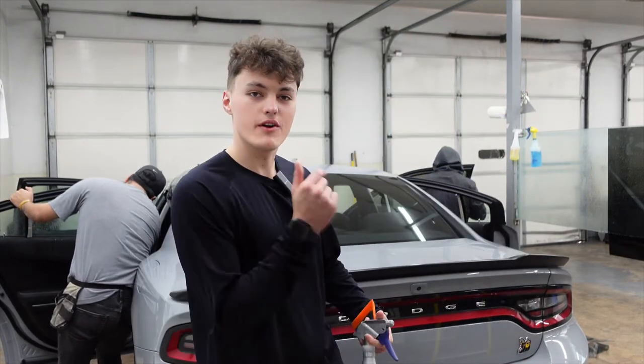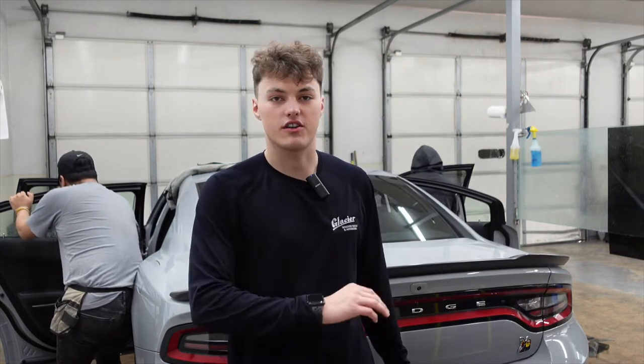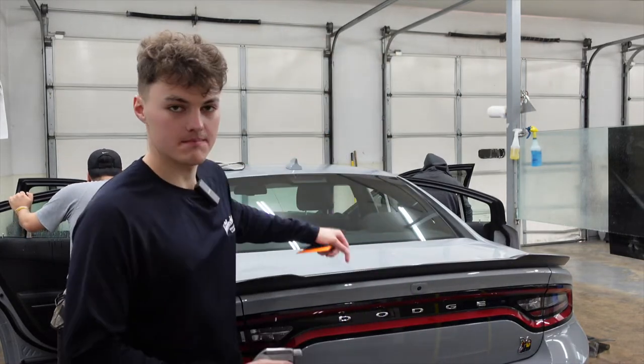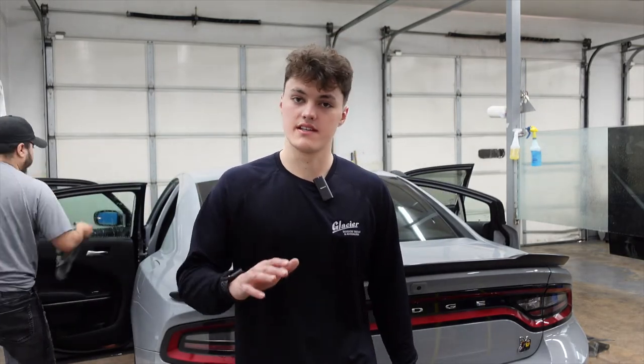Hey guys, it's Kaden with Glacier Window Tinting. Today we are tinting a 2021 Dodge Charger. The guys beside me are working on the doors — I'm going to be doing the back window today. The back half of the vehicle is getting LumaR CTX 5% and the front doors are getting LumaR CTX 30%.